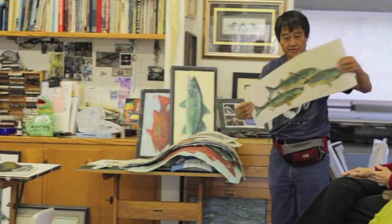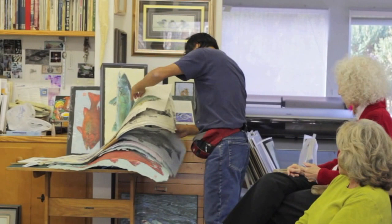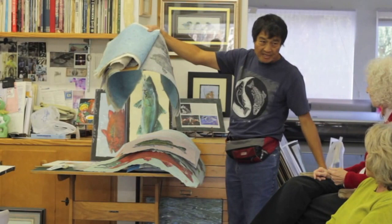This is sort of a thin, transparent rice paper. When you print it, you can sort of see it as it prints. Whereas this paper is pretty rough and you don't get the detail of it, but it's a nice textured paper.